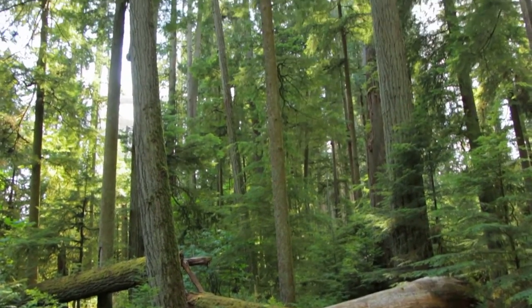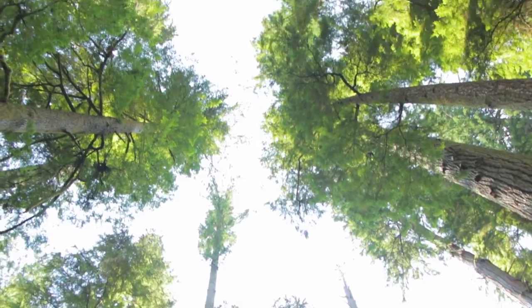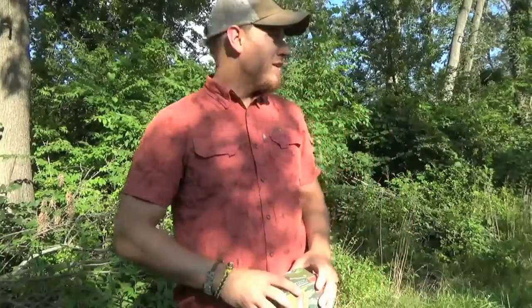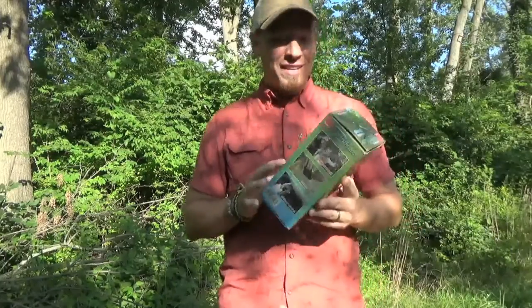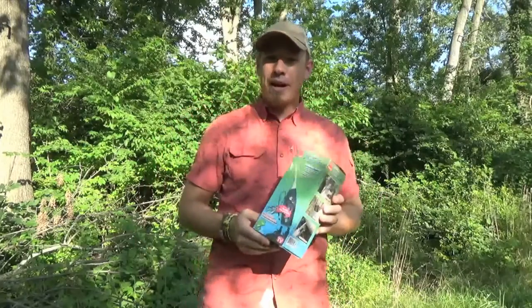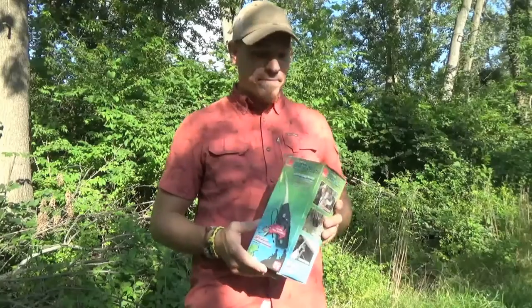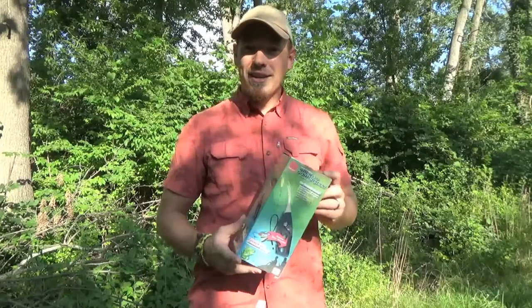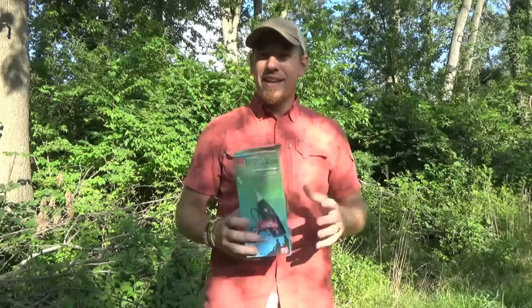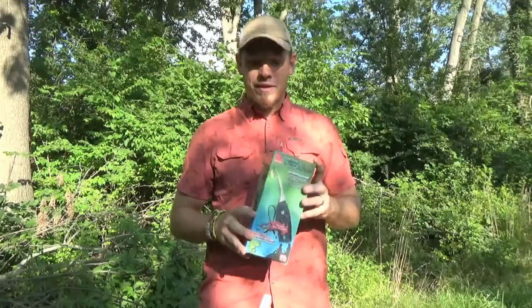Hey guys, it's Jake with the NSB Woodsman channel. I'm back with my first YouTube video and today I'm gonna be doing a review of the Pocket Fisherman by Ronco — it's an As Seen on TV product. This is the product my brother got me for Christmas. I've fished with it a couple of times early in the season but the fish weren't quite biting yet. So today I'm gonna do a little review of this product, and hopefully it interests some of you guys that like to fish but can't get out there as often as you'd like or can't take your rods everywhere you go. It's a nice little nifty device you can keep in your car, so stay tuned for a bit more info on the Pocket Fisherman.